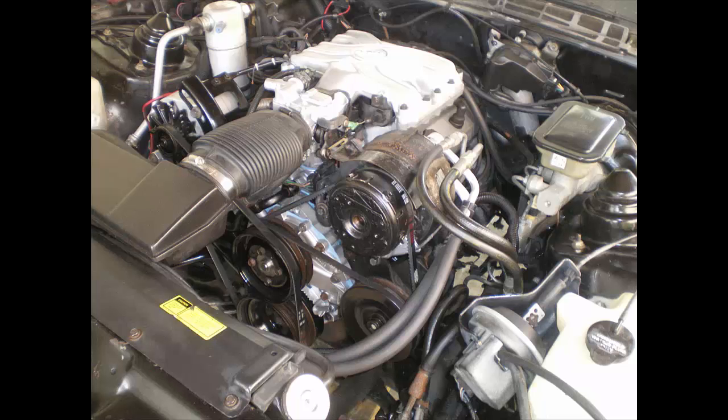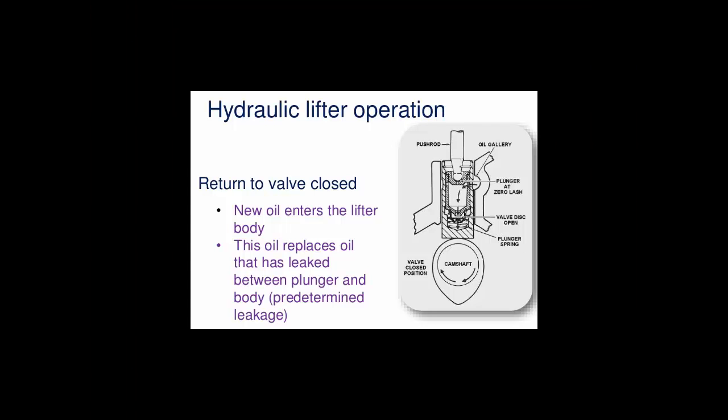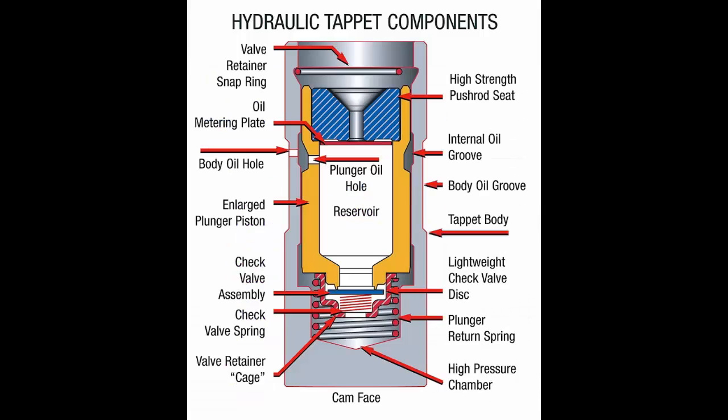However, if you have to do a static valve adjustment, such as in this case, then this video will explain to you exactly how it's done. This video will go much deeper than shown in this simplified picture of how the hydraulic valve lifter works. We're going to keep it at a layman's terms level, which explains how it works completely, but it's not too technical.